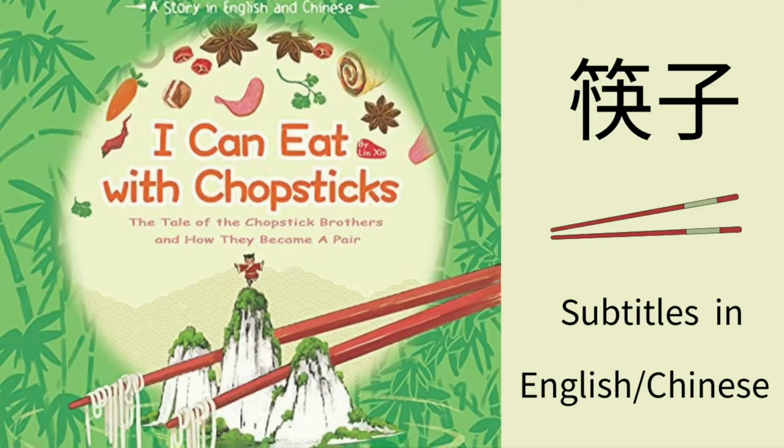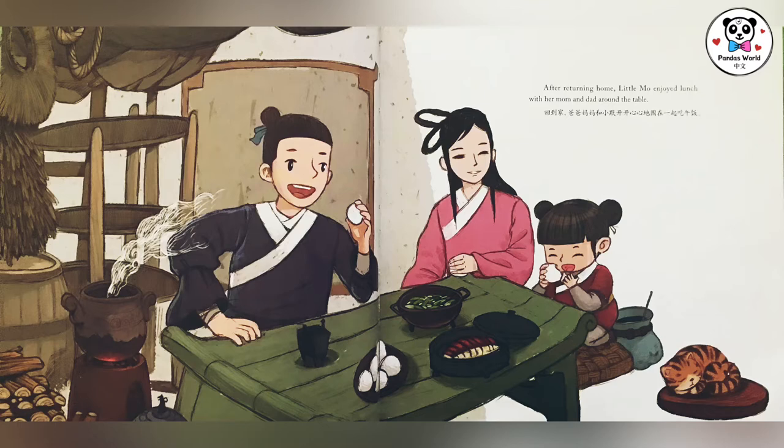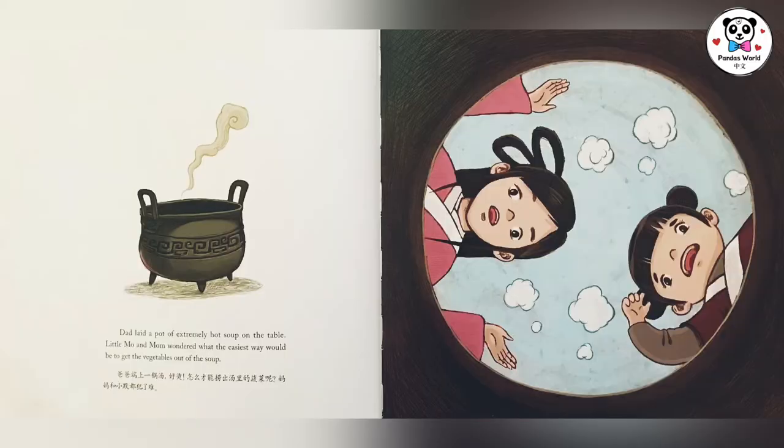春雨滴搭，爸爸带着女儿小莫来到竹林，他挖竹笋，小莫捡竹枝玩。回到家，爸爸妈妈和小莫开开心心地围在一起吃午饭。爸爸端上一锅汤，好烫！